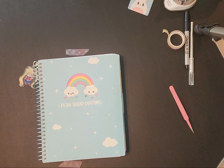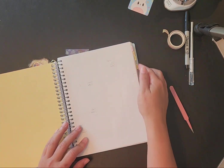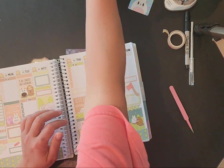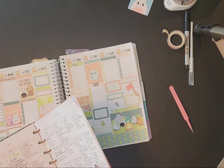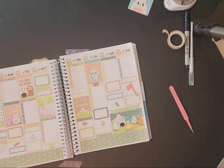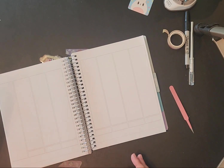Hello everyone, this is Misty with Happy Plan with Misty. I need to set up some plan-with-me pages for the month of June — actually finishing out May first, since the last one I did was when we were camping, covering the 22nd through the 28th. So now I need to do the 29th through the first part of June.